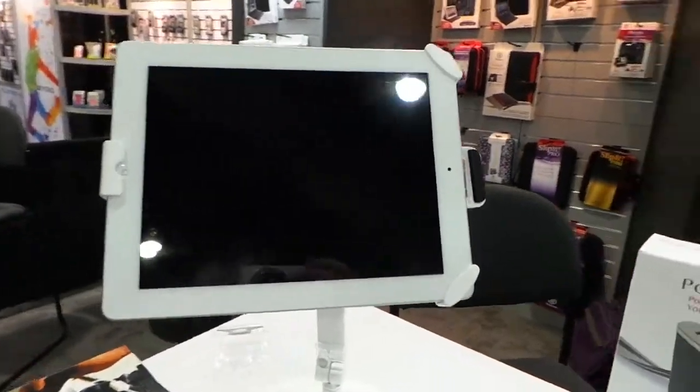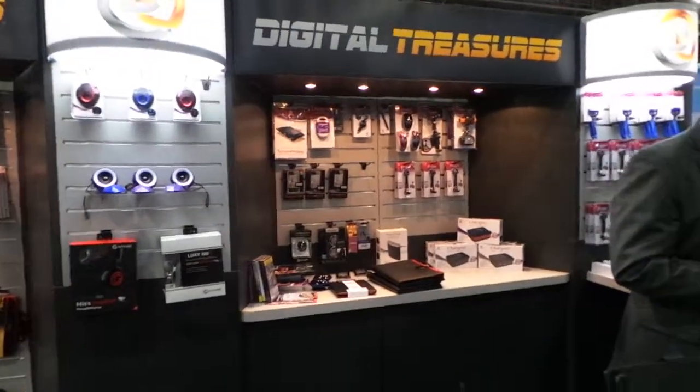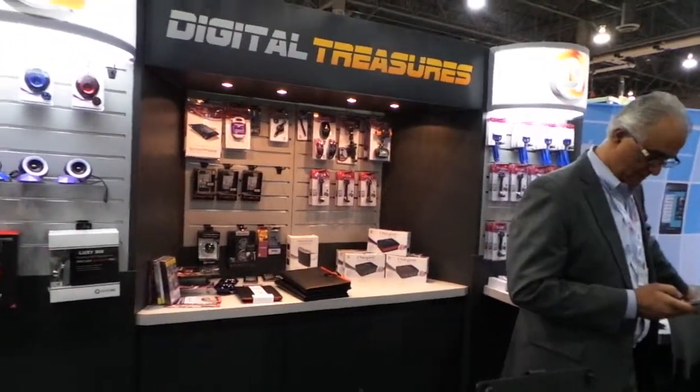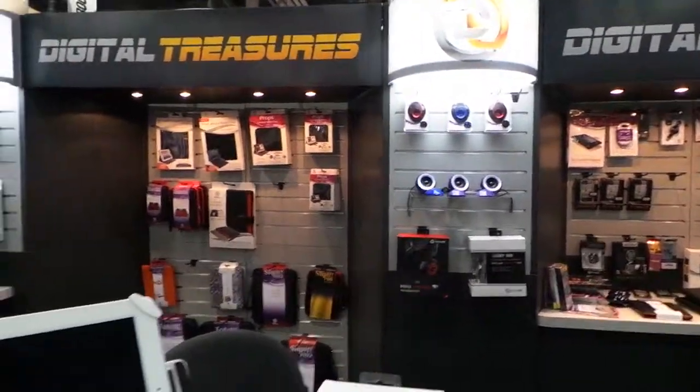These guys are manufacturers, so if you're a dealer looking to get stuff to distribute, you can hook this up. Go to digitaltreasures.com — that's digitaltreasures.com.